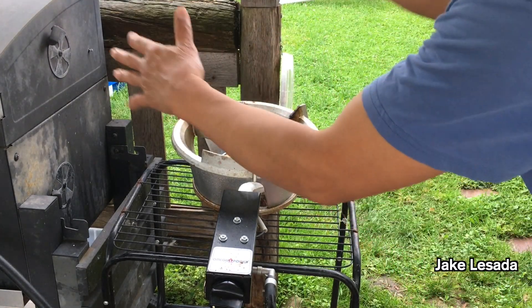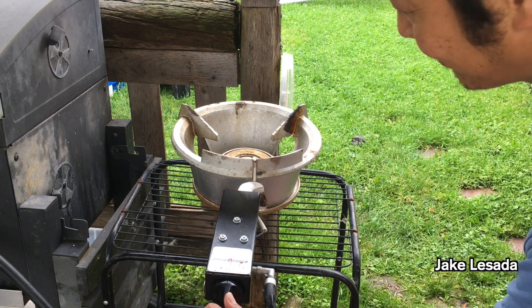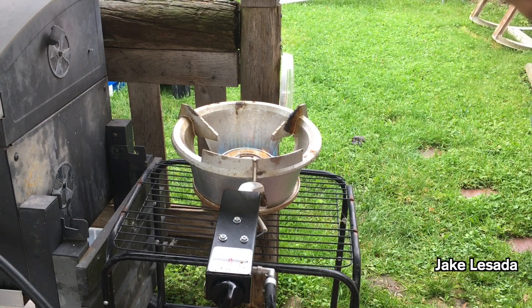All right, that's the video — it's nice and warm. Just quick, fire it up again. Fires right up. There we go.